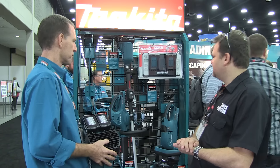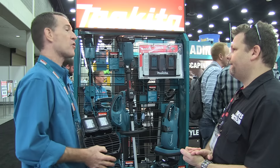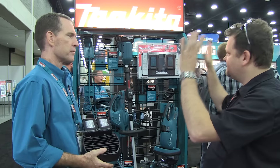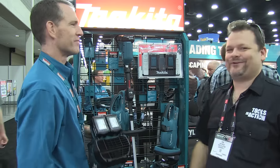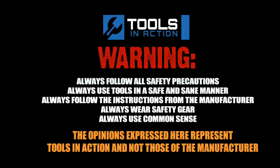What is Makita's warranty? We just launched a three-year warranty on lithium-ion tools, batteries, and chargers. All this is available — check out MakitaTools.com. Wayne, thanks, man. Thank you, appreciate it. Have a great show. Remember, for more exciting tool action, go to ToolsInAction.com. We'll see you next time. Bye-bye.